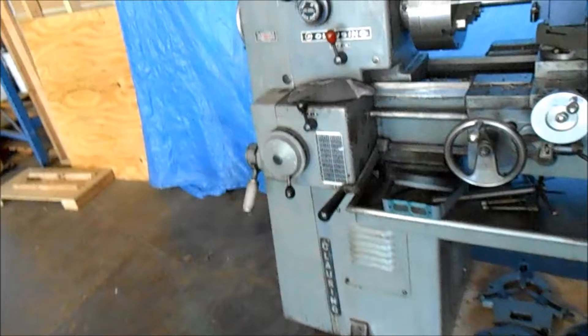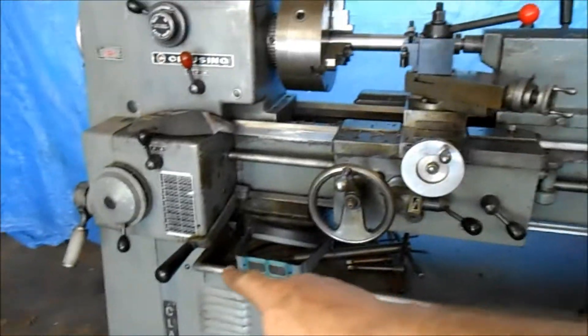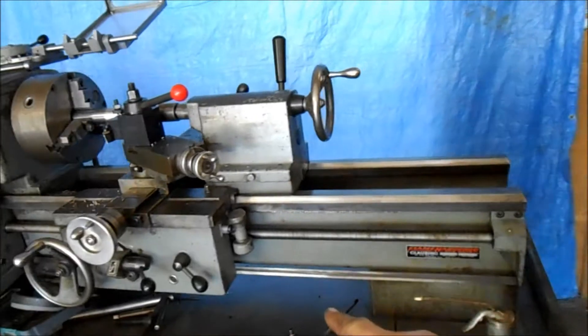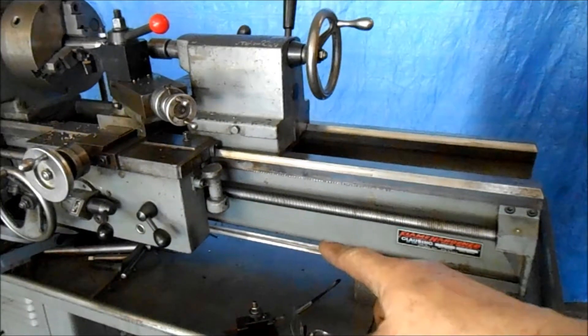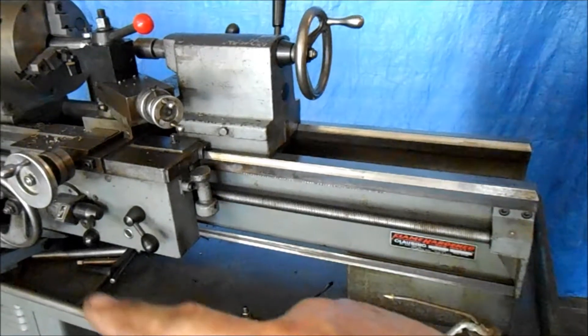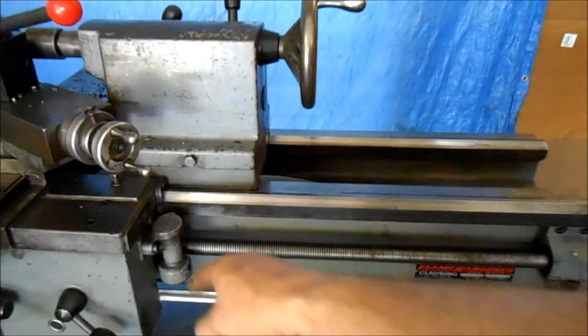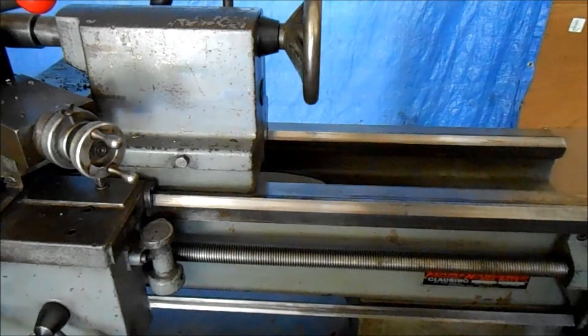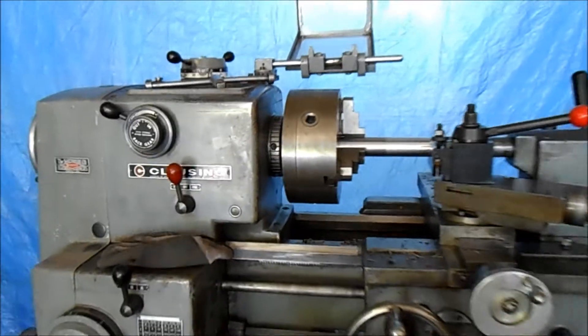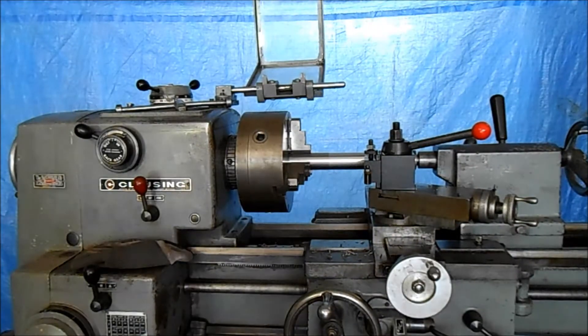It does have a clutch handle here, and it's got one for this end, but I'm actually in the process of rebushing that. So the clutch handle will be replaced on this end — it's got two clutch brake handles. Here's the threading dial, it's got that on it. And the variable speed system — we'll show this in operation now, and that works. So here goes that.